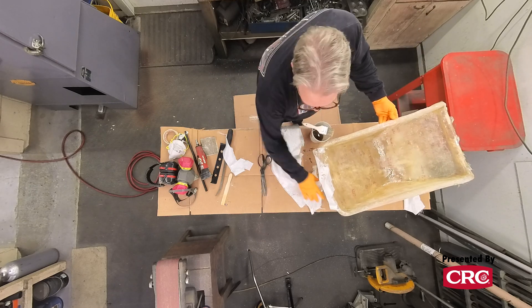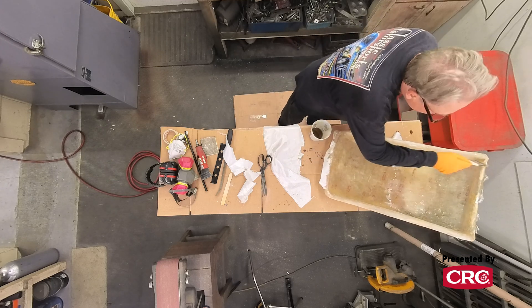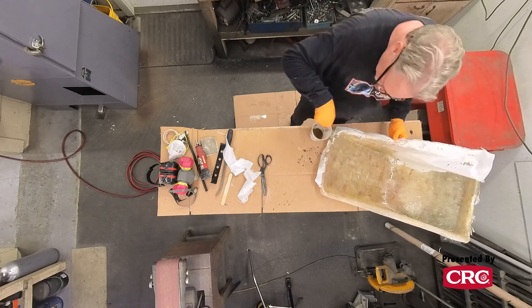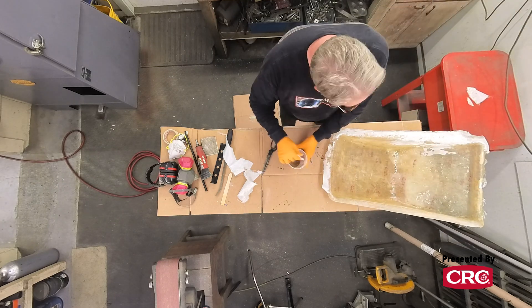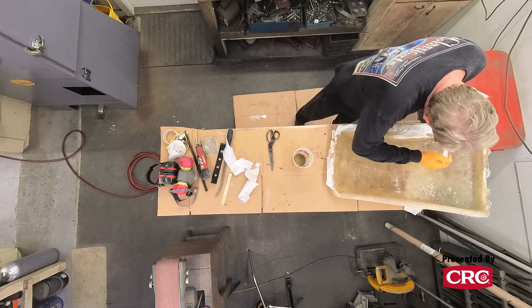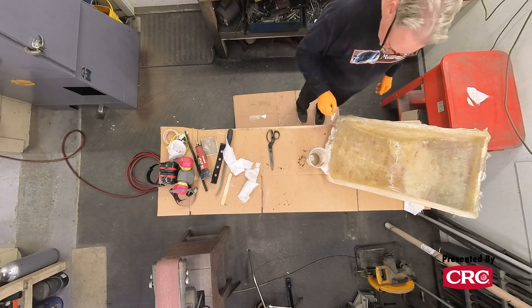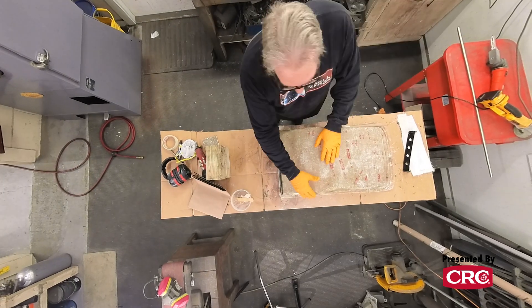How many layers total should we do? That's kind of a trial and error thing. We're trying to get this whole thing somewhere between an eighth and a quarter — let's say three-sixteenths inch thick — until it feels strong and safe. We'll just keep adding layers until we get to that strength level and thickness. This is a little more art than science, but we're going off the original seat. It was a little thicker because I repaired it, so this one doesn't need to be quite as strong.